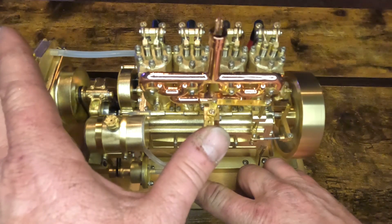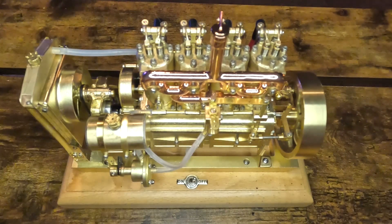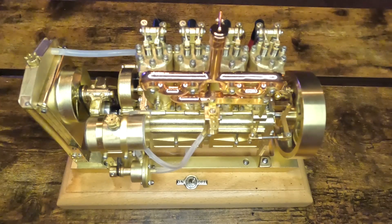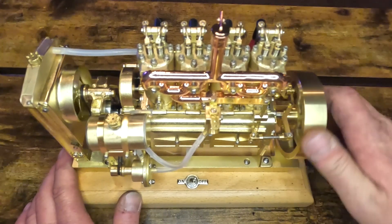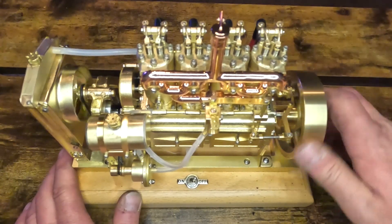It runs really smooth and I guess I've got no complaints about it so far. A neat little engine. Thank you.